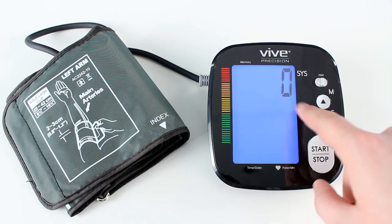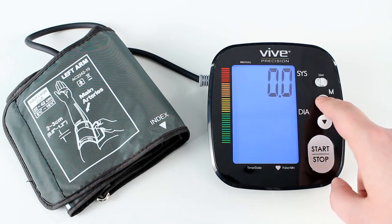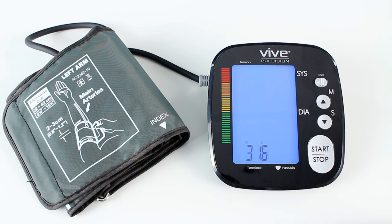You'll see either mmHg or kPa pop up. If kPa is there, just hit the up arrow until mmHg appears. Press the down arrow — it'll say done, review through all the settings, and turn itself off. You'll be all set.